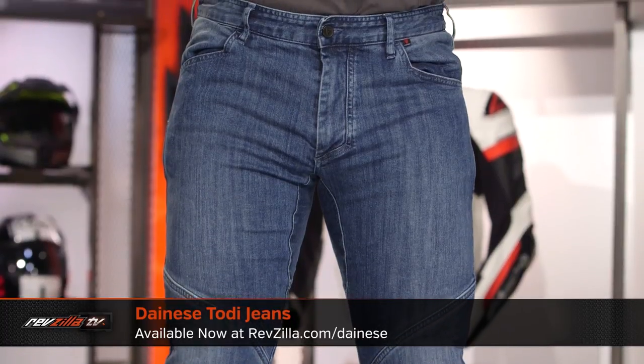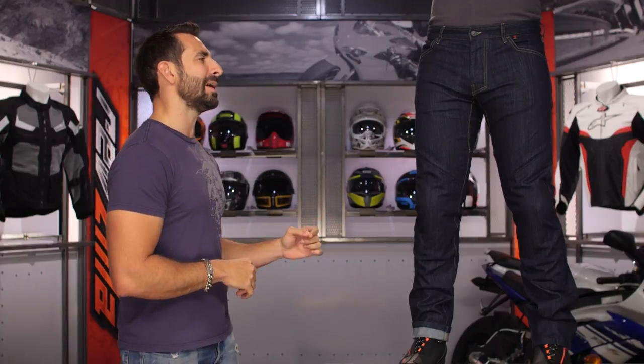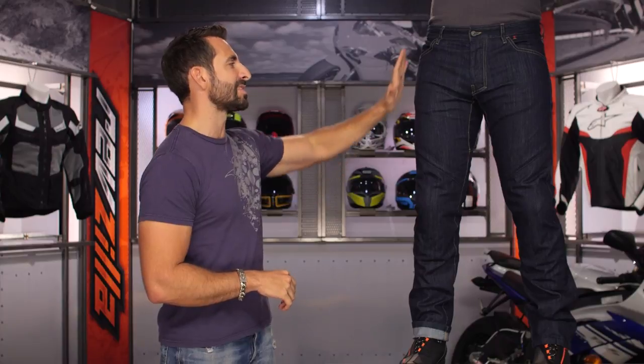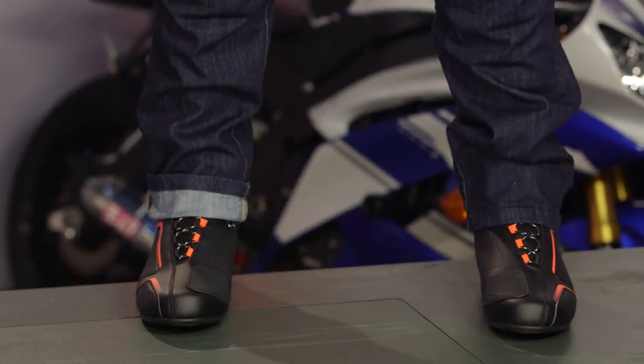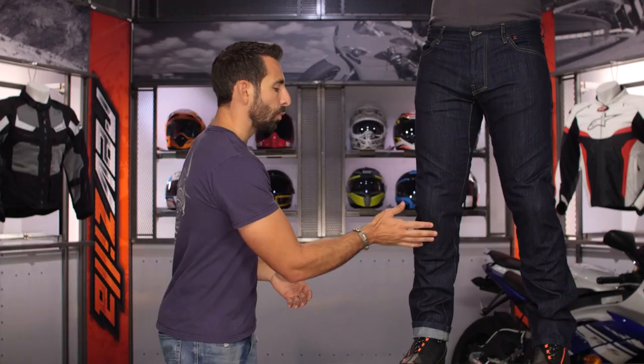They both come in a dark as well as a medium wash. They're both going to use 98% cotton, 2% elastane, and what I like about these jeans is that they have reinforcement in aramid panels at the hips as well as the seats. They also come with ProShape armor from Dainese, which comes stock worked into the knees.